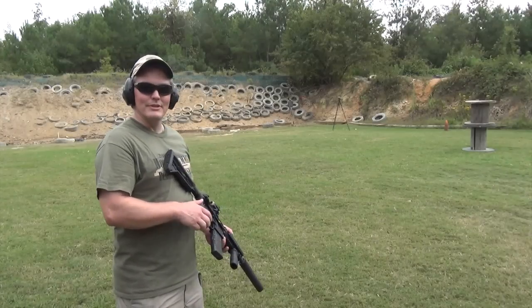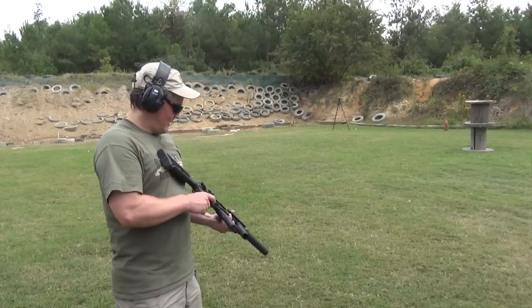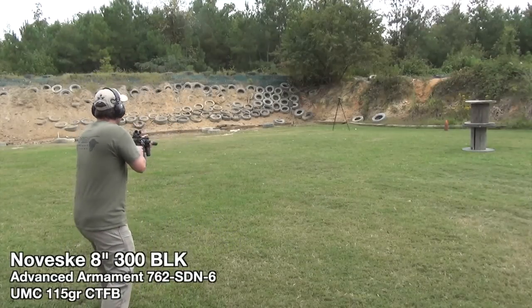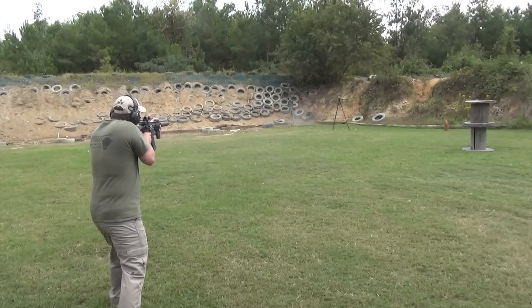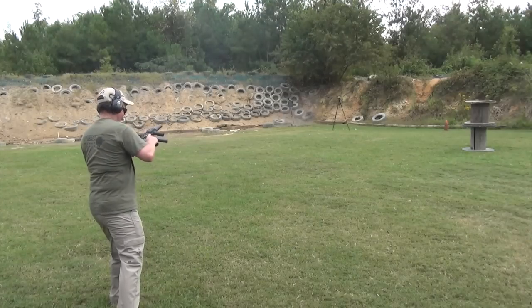We were getting some interesting ricochets off the plate. Now I'm going to try 115-grain UMC 300 Blackout supersonic to see if that does better. Now that's more like it!